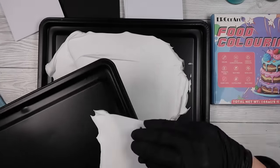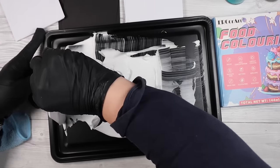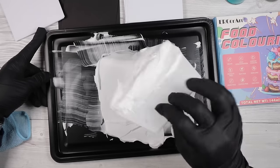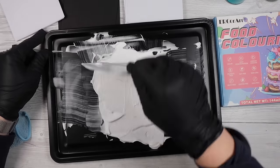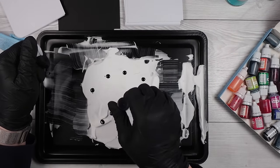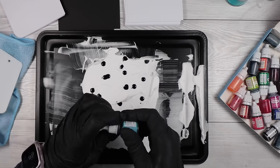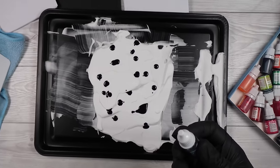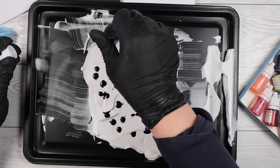Obviously the star of the show is shaving foam. Get whatever the cheapest shaving foam there is — you don't need the Gillette stuff, that's just what I ordered from Asda. You don't need much, just a nice thin layer on your work surface. I put some down and went wow, that expanded a lot. So just scrape some off and save it for later. Honestly, this stuff stayed foamy for hours — I played for a whole entire day in and around picking up and dropping off the kids.